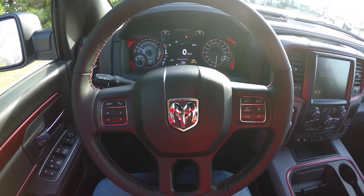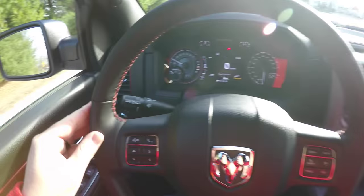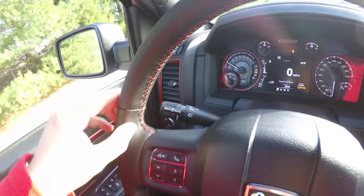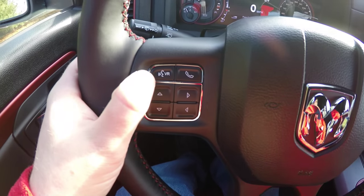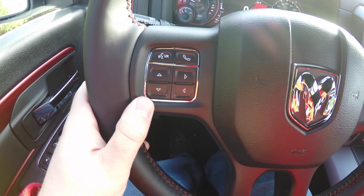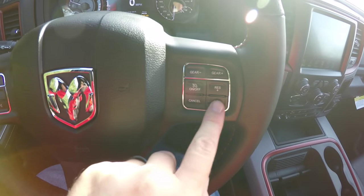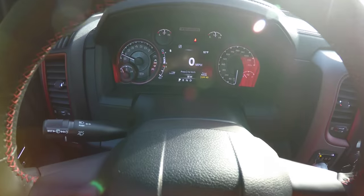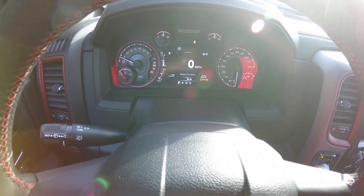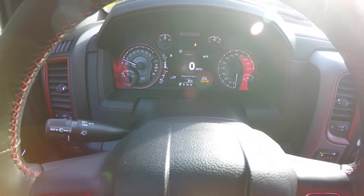You have fog lamp and automatic headlamp control, cargo light, panel dim, and a leather-wrapped tilt steering wheel with audio controls. The steering wheel features perforated leather with red accent stitching, Bluetooth controls, voice command controls, reconfigurable multi-view display controls, cruise control, and gear up and down buttons. There is also a unique Rebel instrument cluster with a reconfigurable display, anodized red trim, and the Rebel logo.